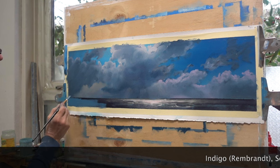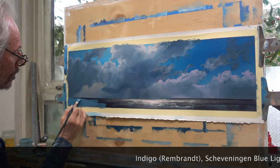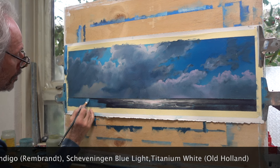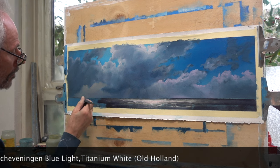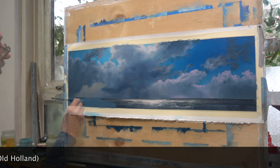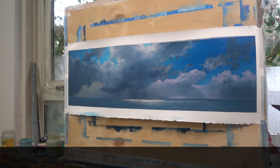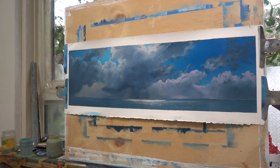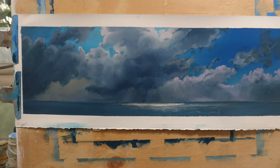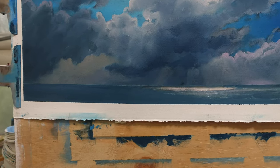Next is the ocean. I'm using a mix of indigo and Scheveningen blue light with a little titanium white in the middle. The white strip of paper is not that white anymore — someone has been smearing paint on it. Why doesn't someone pay attention for once?